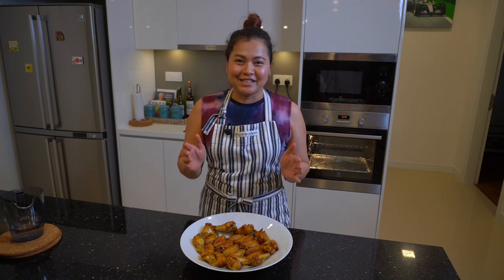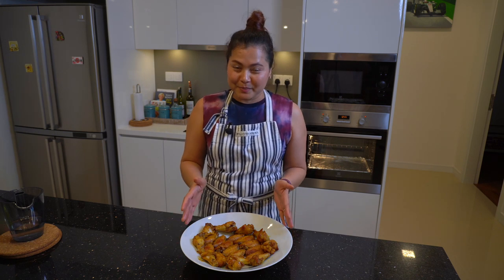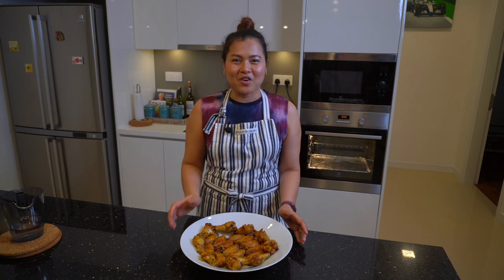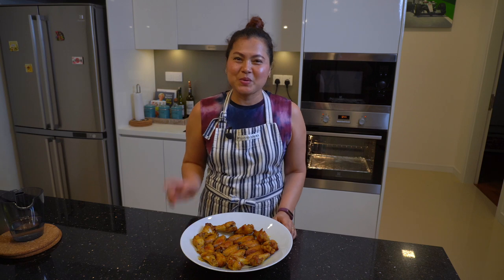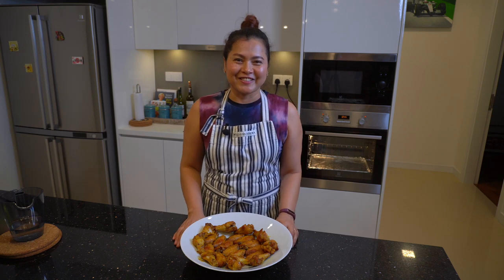Here are my spicy turmeric chicken wings. If you like my recipe and my cooking video, please like, share, and subscribe, and don't forget to ring the bell. See you in the next video, bye bye!